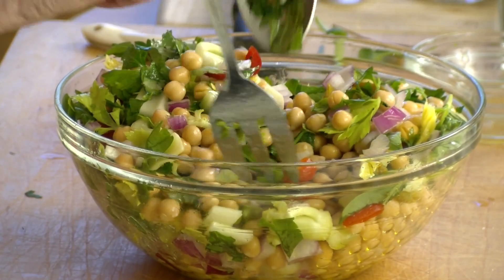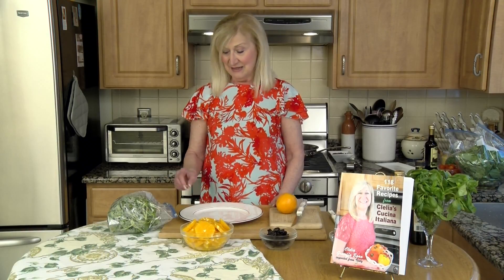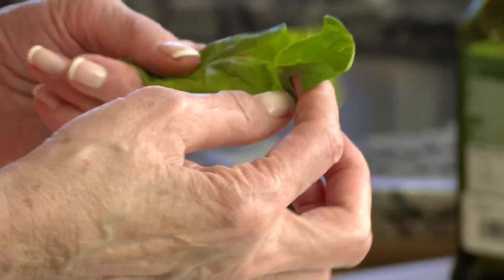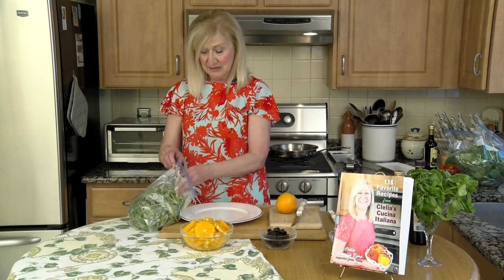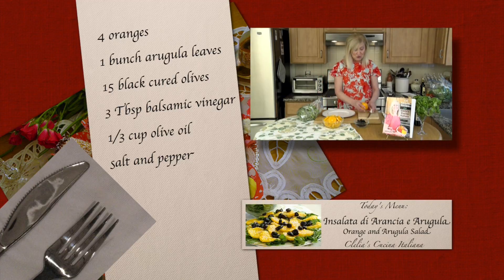That's it — easy! Now I'm going to show you the next salad. This one is an orange and arugula salad. What's different is this is not baby arugula — I'd like you to try and find this; I usually find it at Whole Foods, and you have to ask because it doesn't come in a package, it comes in a little bunch. I like this better because it looks better and tastes better for this particular recipe. It's been washed and spun dry a few times because you want to make sure all the sand is out.